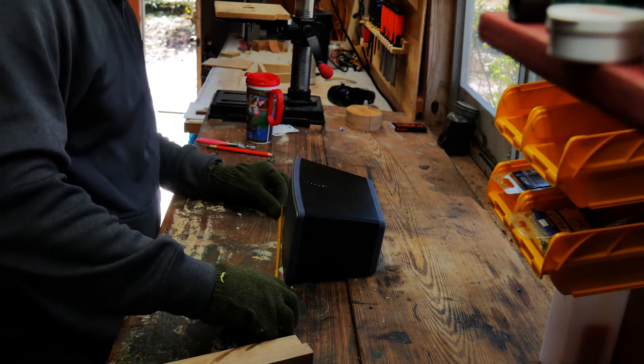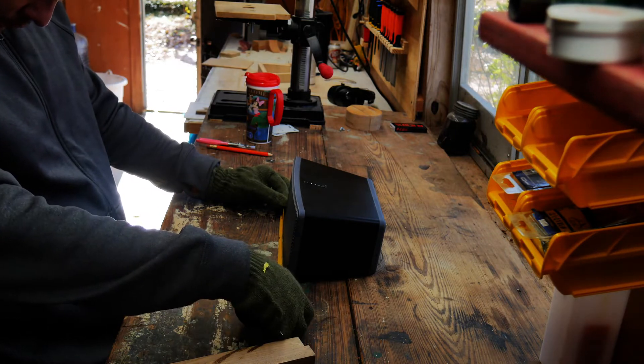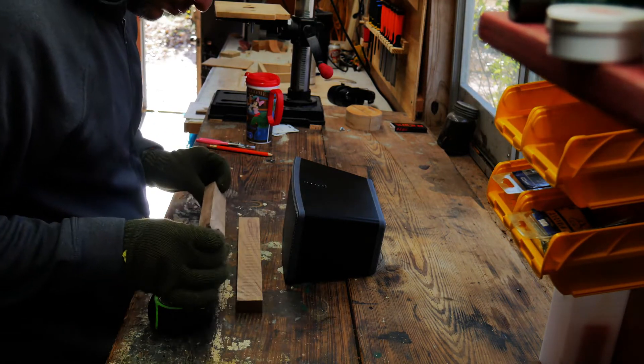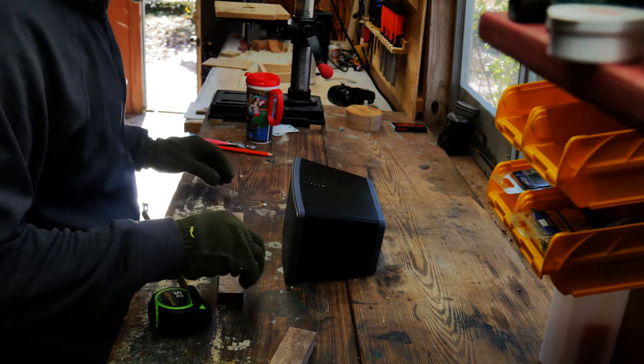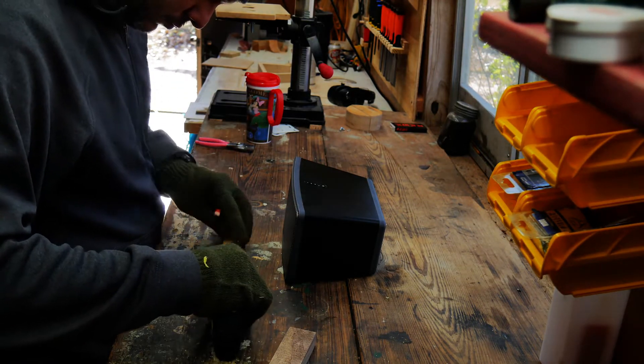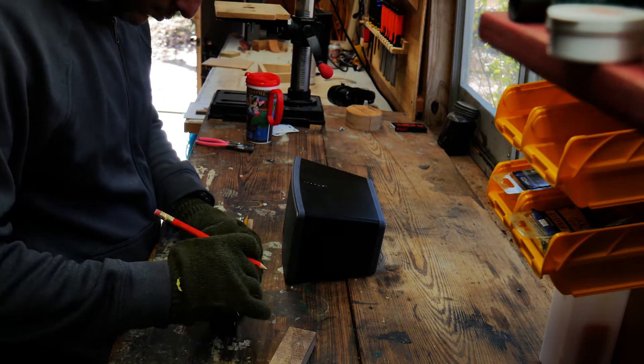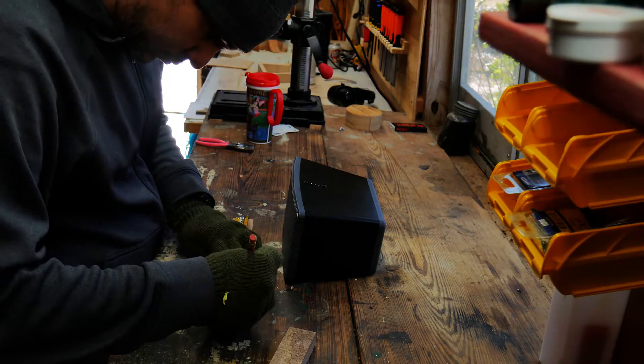Here I am just measuring the front of the speaker. I want the footprint of the actual speaker to be replaced by the walnut. I believe it was 10 inches and one eighth, if I remember correctly. So I just mark it here so that I can take it over to the miter saw and cut my pieces.